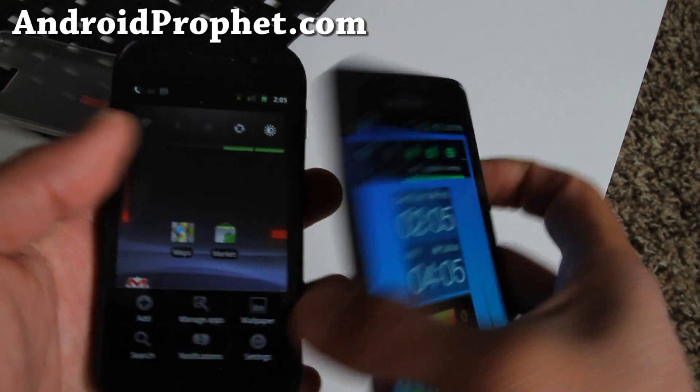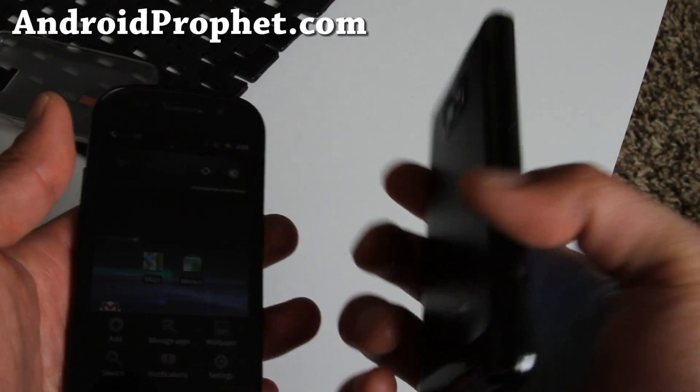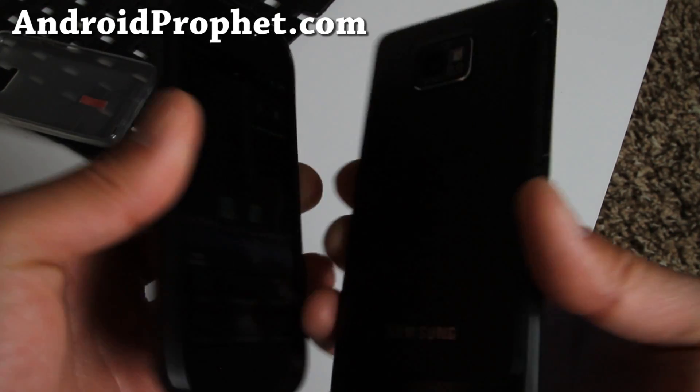This is why Apple is suing them — because this is like 100 times better than the iPhone 4. Look at this, so thin. Oh my god.